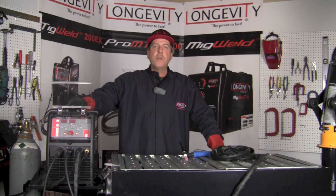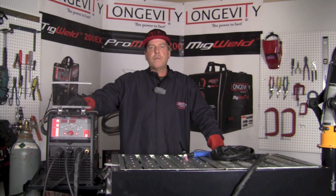Thanks again for hanging out and taking a look at some of the capabilities of the TIG Weld 200EX. If you like what you see, subscribe to our YouTube channel. If you'd like to see more about this machine and others, take a look at our website, longevity-inc.com. Thanks again for hanging out, and we hope to see you back here real soon.